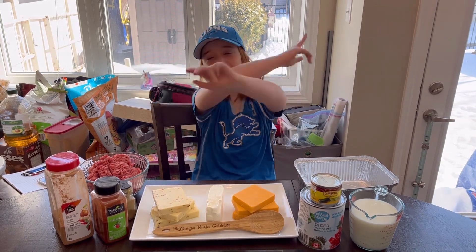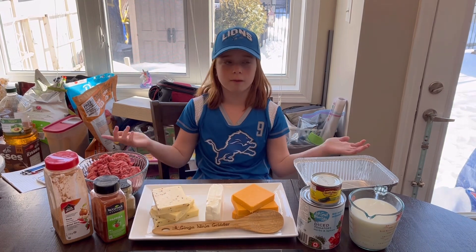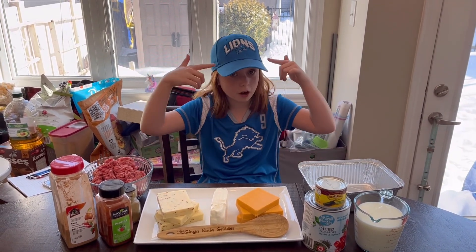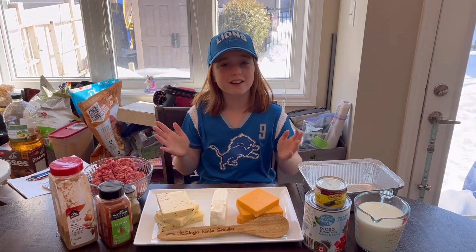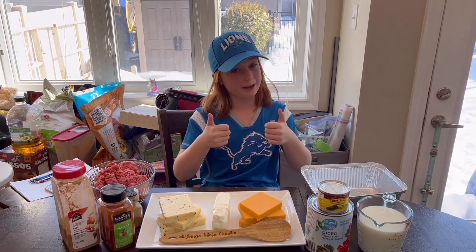Hey guys, it's the Ginger Ninja Griddler. So today there's a big game. I'm not going crazy — I know the Lions are playing, but my favorite player's Stafford is number nine. So I'm excited.